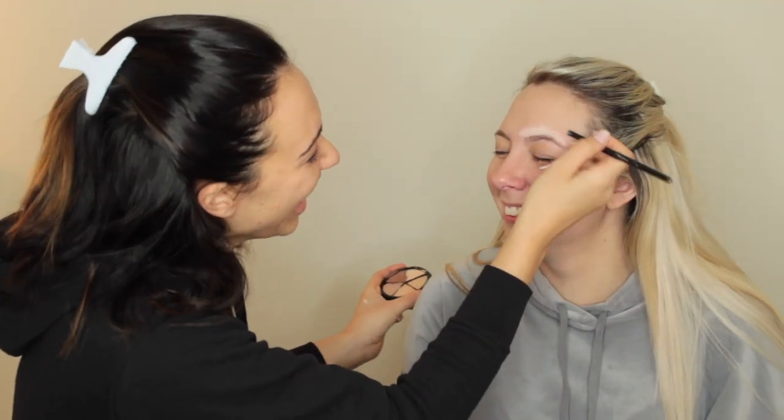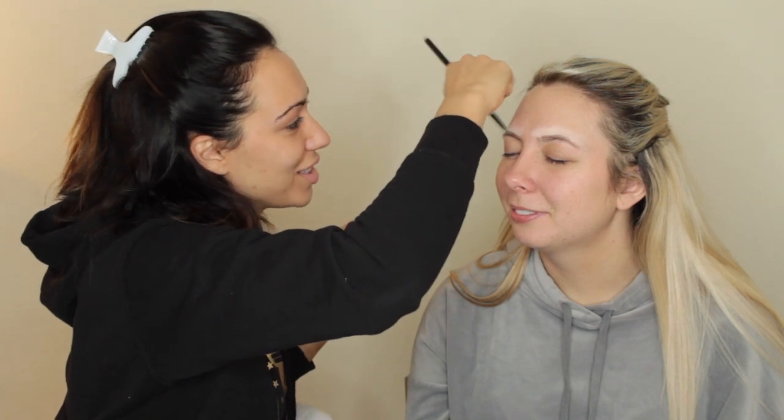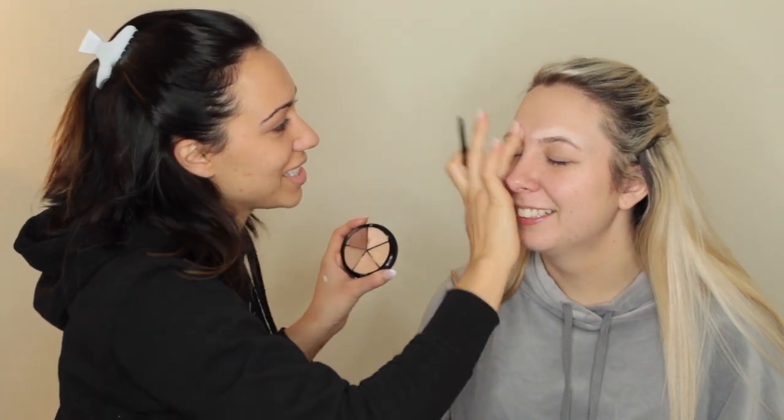Cheers! So we just put concealer on top of the eyebrows — that way it's kind of like a primer for our brow bomb that we're going to use on her. We're going to use the shade brunette, and this is from in the village, so if you're from the area, come get some brow bomb. I just had this girl message me the other day — don't know where she's from — but she was like, oh my God, I love how you do your eyebrows.